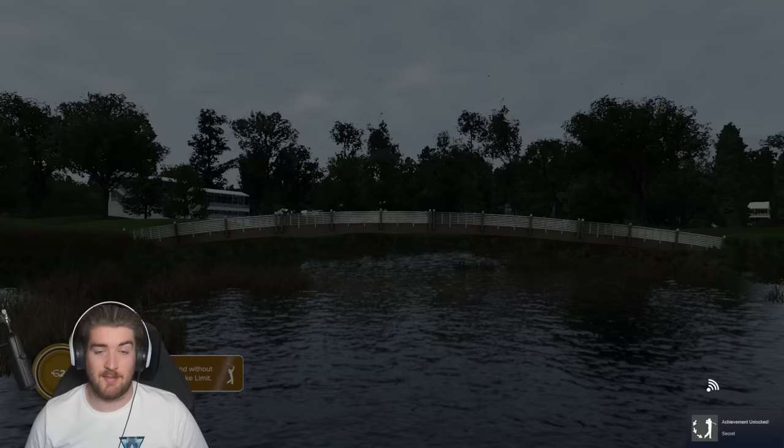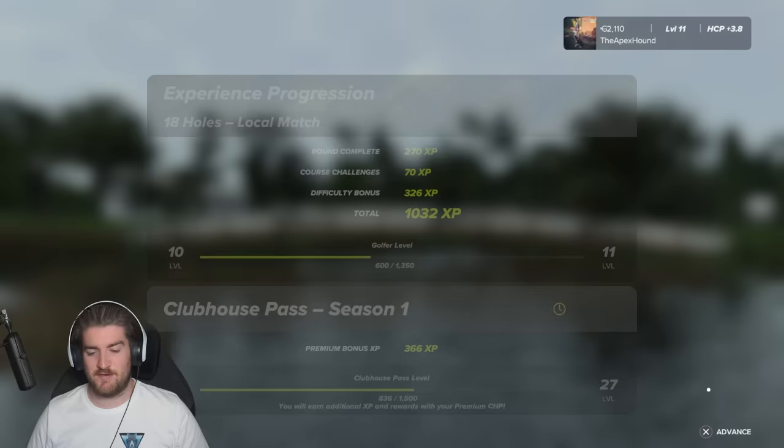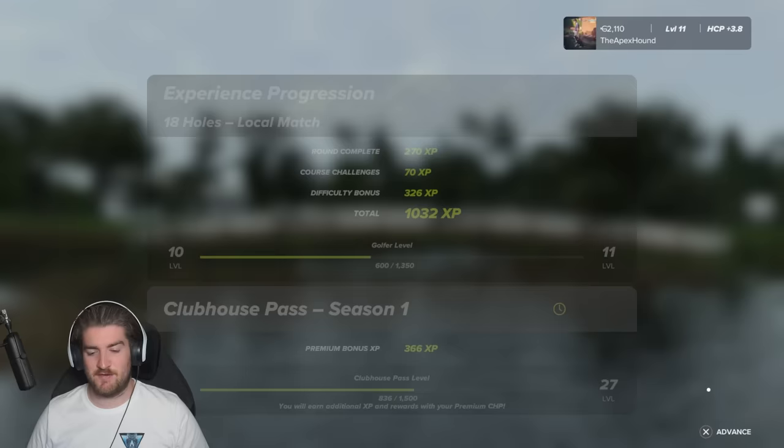I'm definitely going to have to try three-click on a tougher course from the back tees. I really think this could be the meta in the game. 12 under round with Lexi Thompson — our first round as an LPGA member and our first full round on three-click. Hopefully you guys enjoyed that — it was a beautiful combination. Make sure to drop a like if you did, and check out my other PGA Tour 2K23 videos. I'm also giving away multiple copies of PGA Tour 2K23 — check that out in the description or follow me on Instagram at TheApexSound55. Thanks for watching!